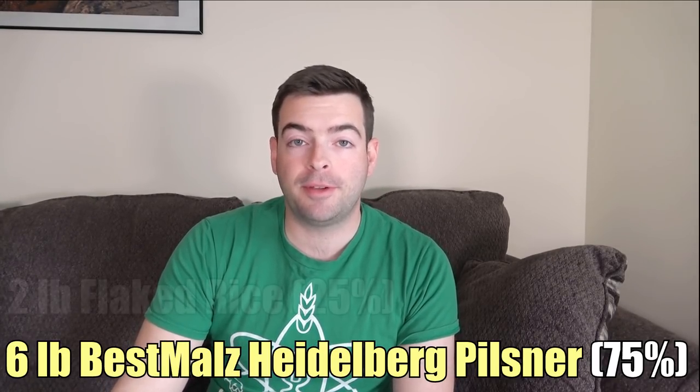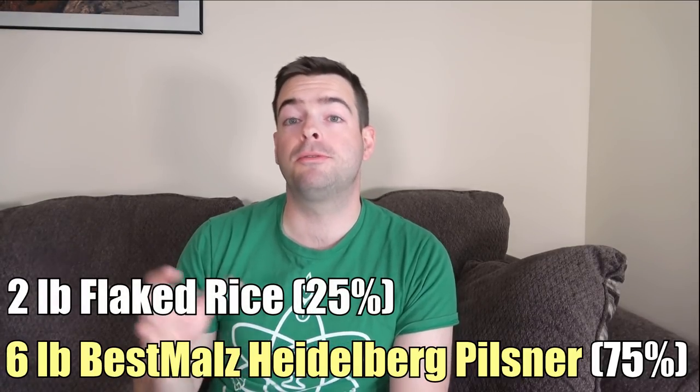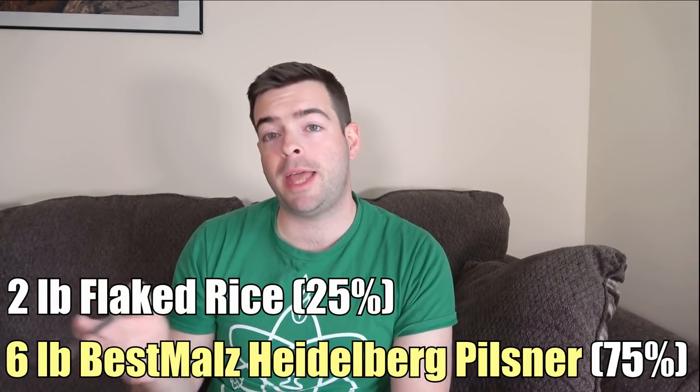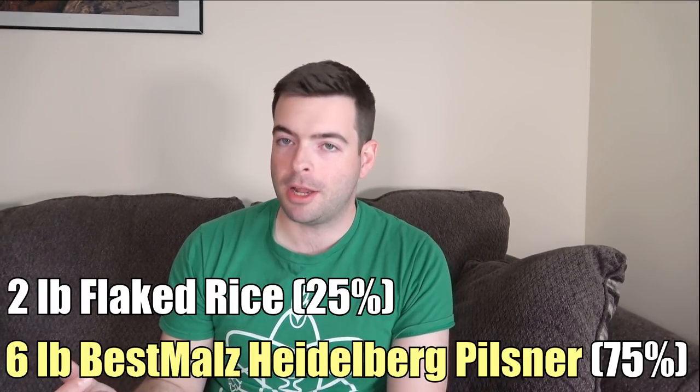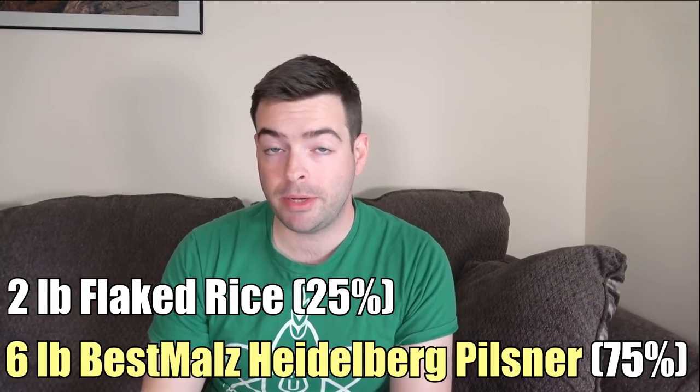On top of that, we're adding 2 pounds of flaked rice. You can use either flaked rice or flaked corn. Basically, you want some sort of adjunct that is going to both decrease the amount of color in the beer and increase the specific gravity without increasing the body. This is also going to end up drying out the beer a bit, similar to the way sugar does, but it's also going to leave a little bit of residual flavor. Flaked rice is going to be a little zippy. Flaked corn is going to be a little corny — I chose flaked rice because I'm saving flaked corn for a Mexican lager later, and I'm not a huge fan of the corny flavor.